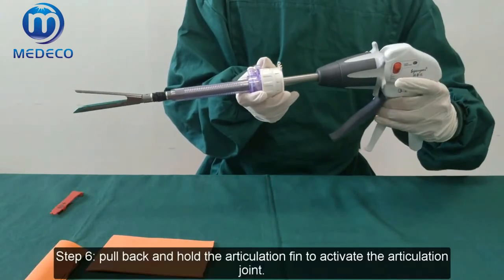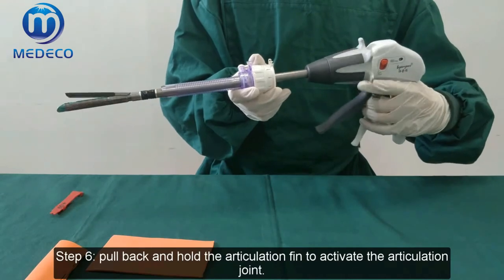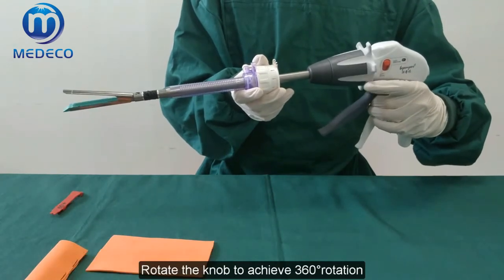Step 6: Pull back and hold the articulation seam to activate the articulation joint. Rotate the knob to achieve 360-degree rotation.